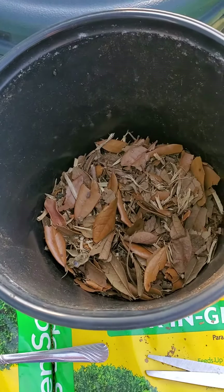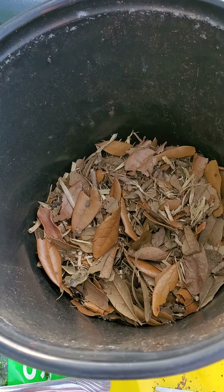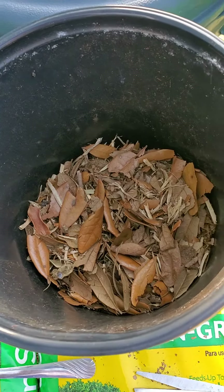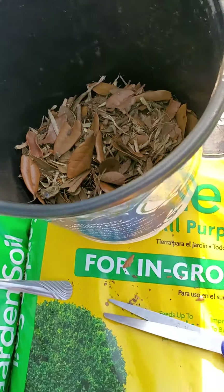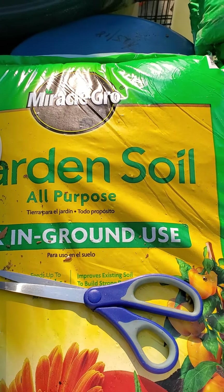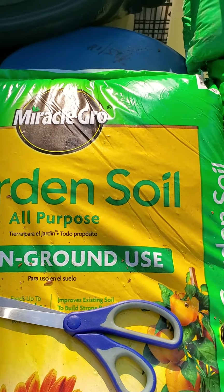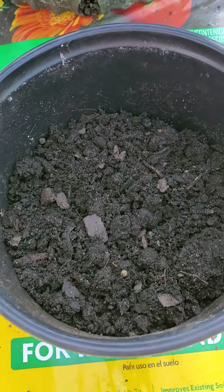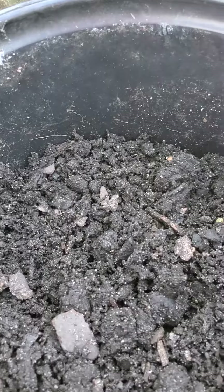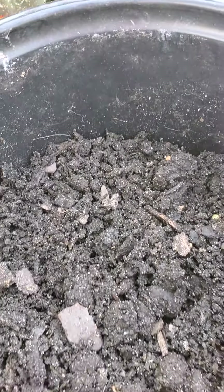In a potting soil bucket, I have some leaves at the very bottom for drainage, and then Miracle-Gro garden soil is put on top, leaving about two to three inches from the top for air.